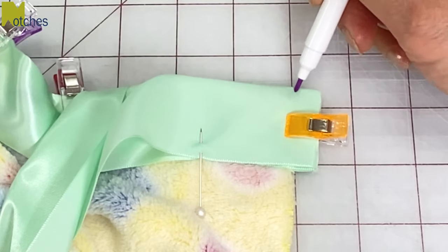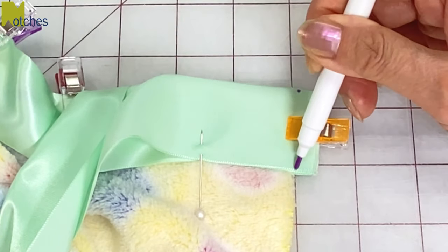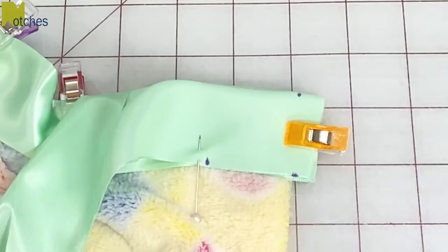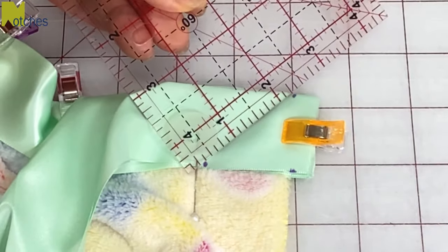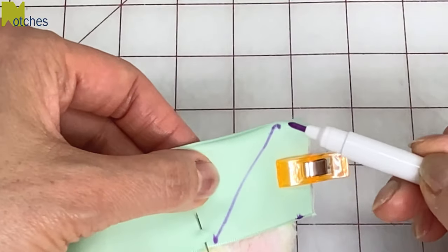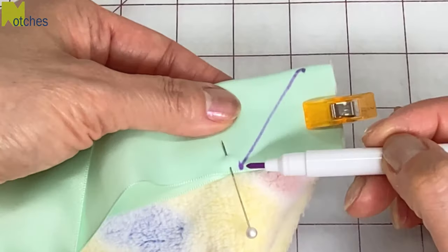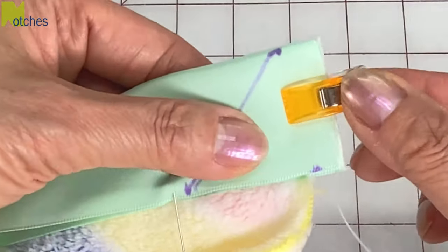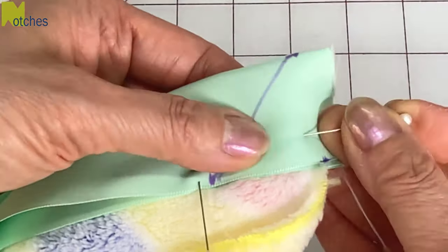Mark the top and bottom of the binding an eighth of an inch or three millimeters out from the blanket edge. From this mark, mark the width on the bottom. Draw a line from this mark to the one at the top. This time sew from the very top to the bottom, back tacking at each end, and again stitch just beside the line. Remove the clip out of the way and pin in place.